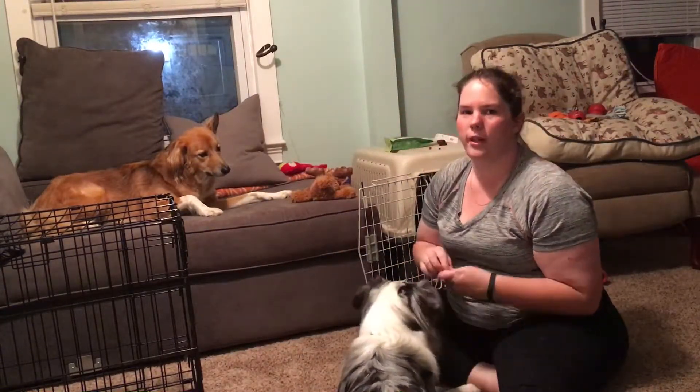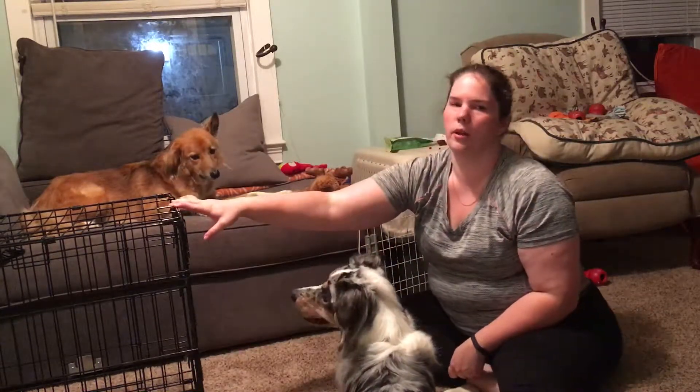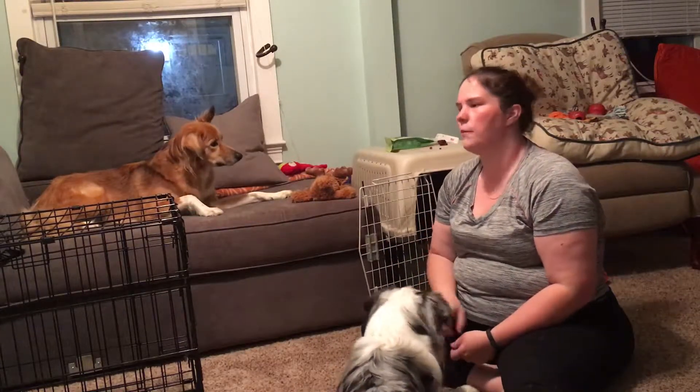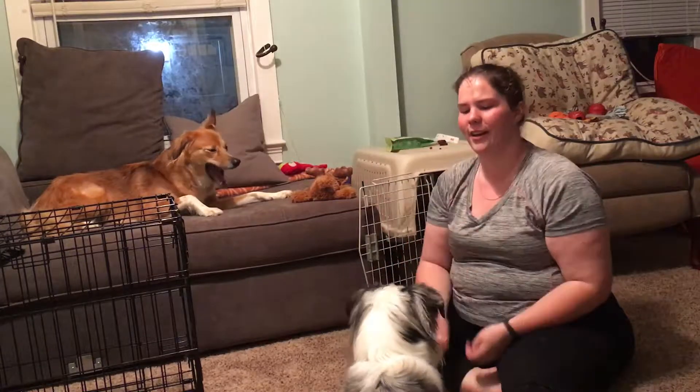Today I'm going to show you how I introduce crate training to my dogs. To start, you want to make sure you have a wire crate, or a crate that your dog is generally comfortable with, that is bigger than your dog. It should be big enough for them to stand up, turn around, and lie down comfortably. You also want to make sure you have your dog and some nice high-value treats.